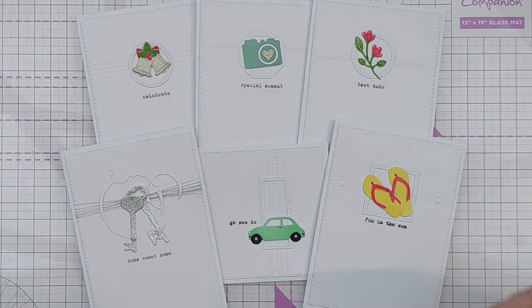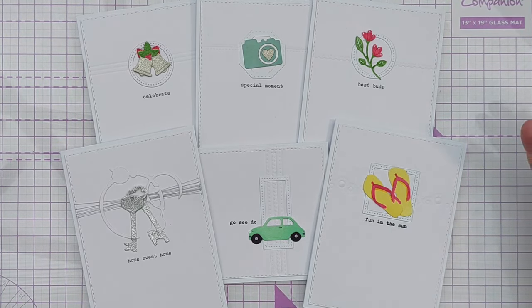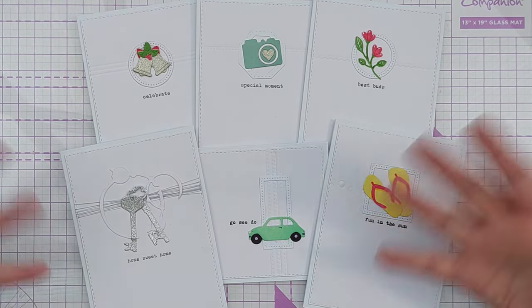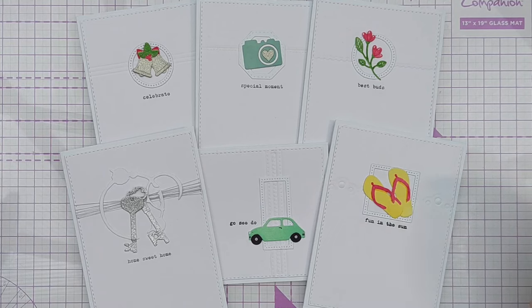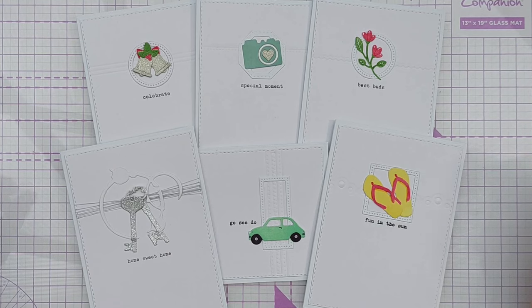So there we have six cards made using the same design idea, the same kind of tools and techniques, but for different occasions — only one of which is Christmas. I hope this has given you some ideas of things you can do with dies and bits and bobs that you already have in your stash. Do let me know which one of these designs you're more drawn to and which you might try, and if you do make a card like this come to my Facebook group — the link is in the video description — and share some photos there because we'd all love to see them. Thanks for watching and I will see you very soon, bye for now.